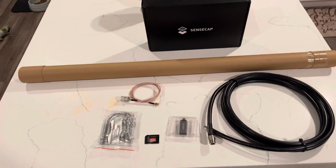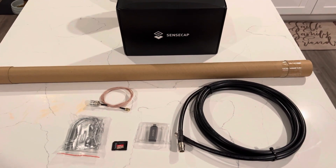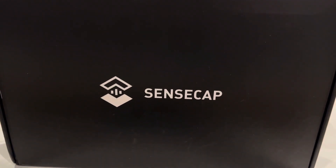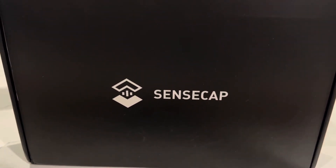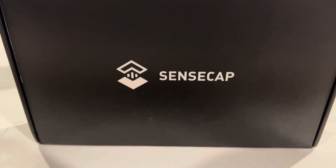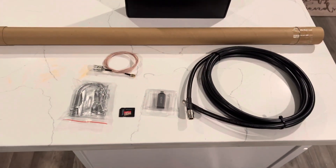Hello everyone, Jamos here. Today we're doing a follow-up video to the unboxing video of the SensCap M1 hotspot miner. If you haven't seen that video you should check it out, because in that video it was mentioned that you need some upgrades, and today we're going to go over those upgrades.